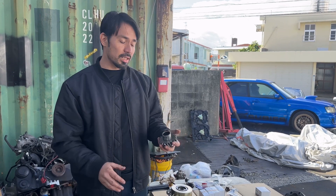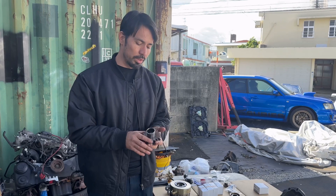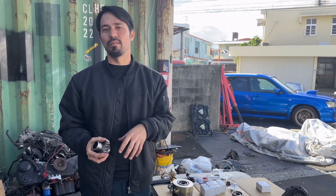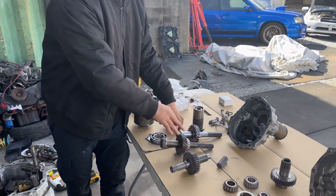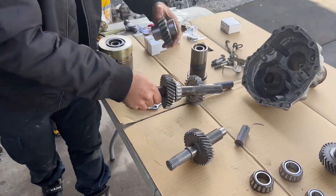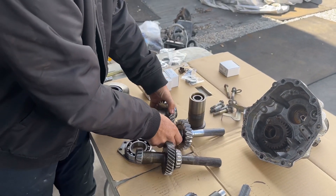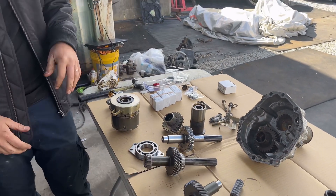Unfortunately, there's no company that sells them for non-DCCD. If you look at all of them — whether it's IAG or a few other companies — they're always for DCCD, like 2004 to 2006, and then 2006 and up. What they're talking about with the transfer gears is a one-to-one, or a 1.1-to-one ratio difference in the newer ones.